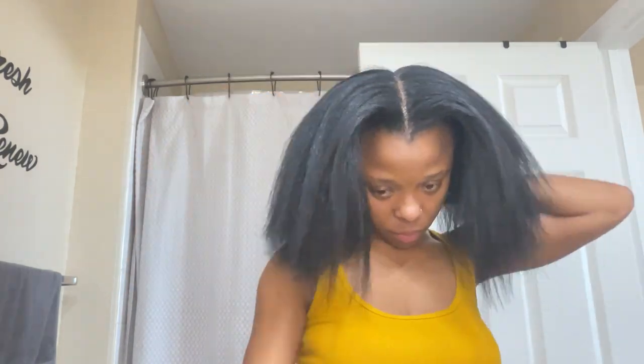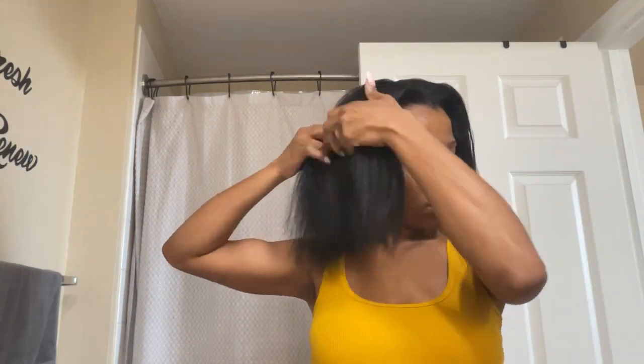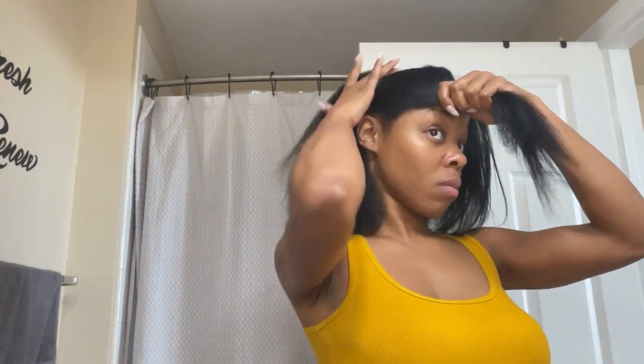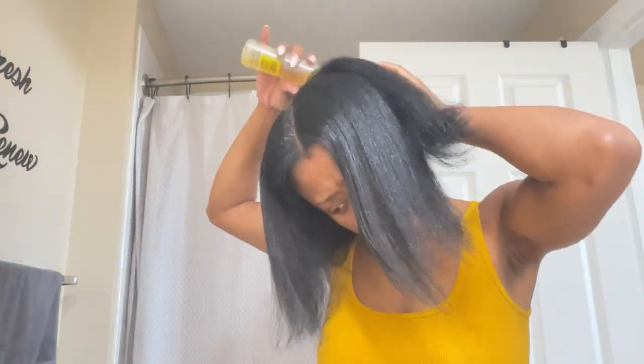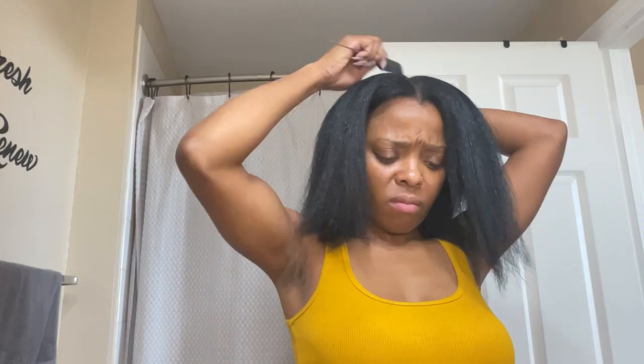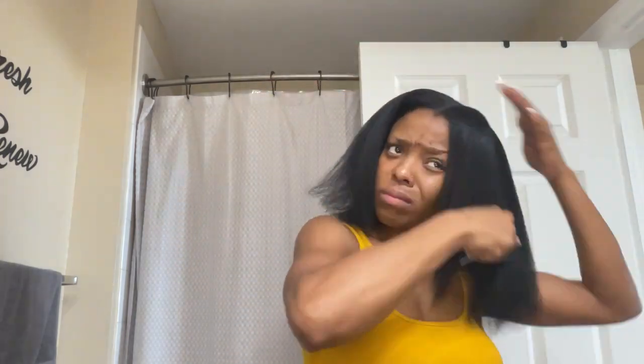Now that I've completed my blow-dry, I'm going to section my hair and begin to oil my scalp. I mostly use a Dew Grow oil on my scalp. I don't use too much because you don't want your hair to be too greasy — it'll make your hair stiff, and who wants a stiff wrap? Not me.